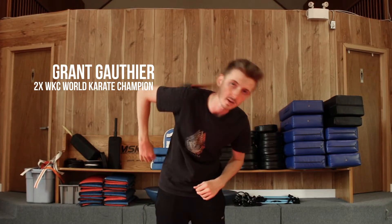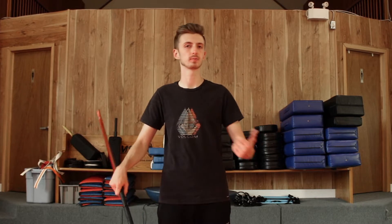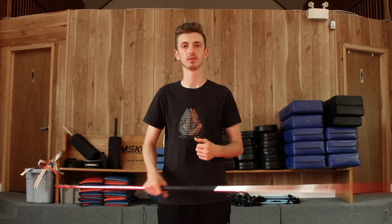This move is pretty advanced, but it's similar to the over the shoulder, if you guys have seen that tutorial. If you have not, it'll come up at the screen above. I'm still going to be explaining this move fully, and you'll probably be able to understand it still. So as I said, it's called the double shoulder roll.